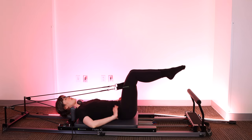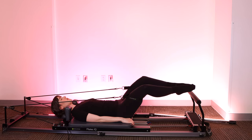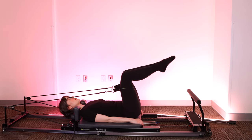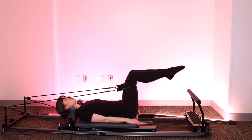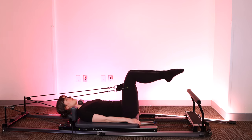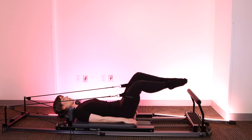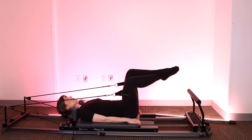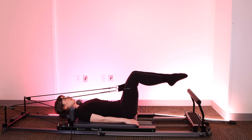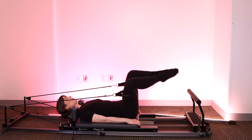Now we're going to take circles with the knees. Finding your neutral spine once again — bottom of the sacrum heavy on the mat, ribs down. I'm going to open the knees, lower the feet, lower the knees, and up. Just like we do in leg circles and feet in straps, we're drawing a circle with our knees instead of with our feet. Feet stay together — knees separate at the top, opening as we press down, coming together before we bring them back up. Still using your breath — think about exhaling through pursed lips, it will help with your core engagement.